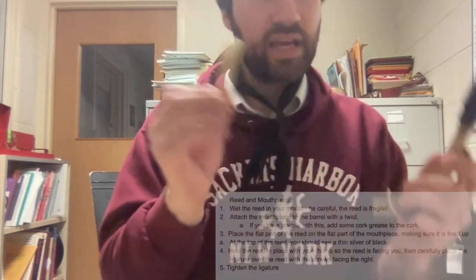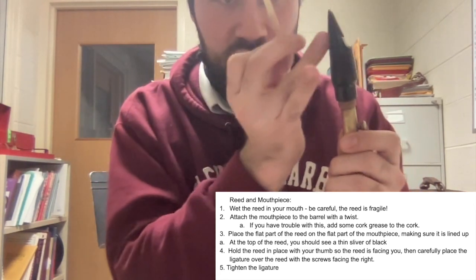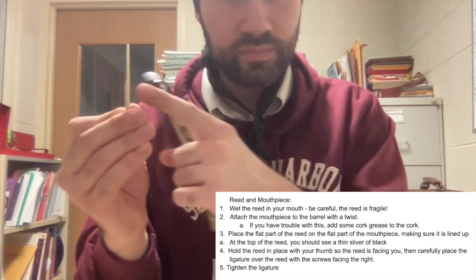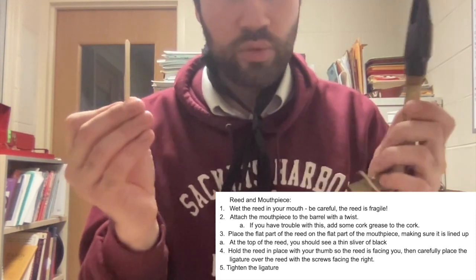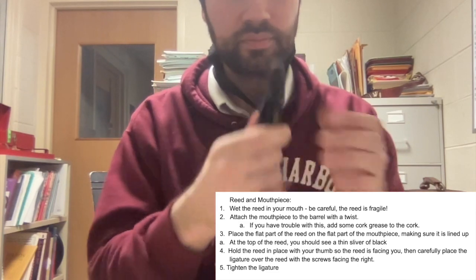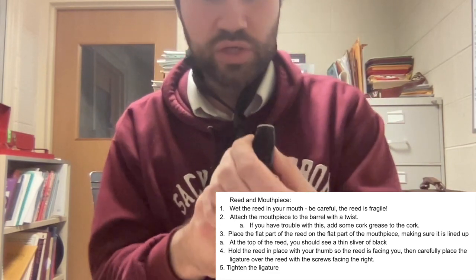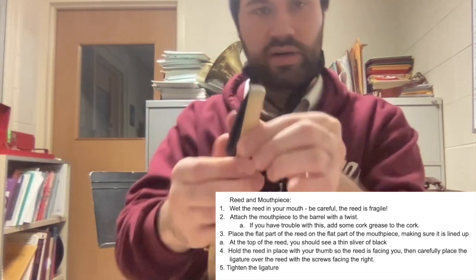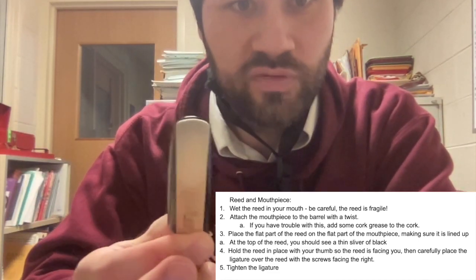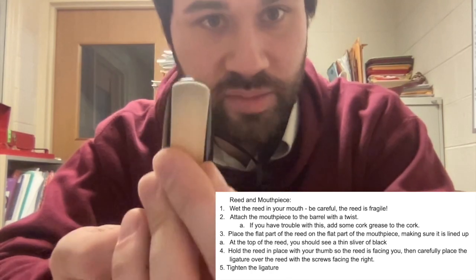Next, let's attach that reed — which we've been soaking in our mouth, I hope — to the mouthpiece. There's a flat part of the mouthpiece and a curved part. Same with the reed: there's a flat part and a curved part on the other side. We're going to attach the flat parts of each of these together so they're sitting neatly on each other. I'm going to hold one thumb on it, and with the other hand make sure it's nice and straight. You're going to want to look for that sliver of black at the top — a little bit of mouthpiece showing up there.